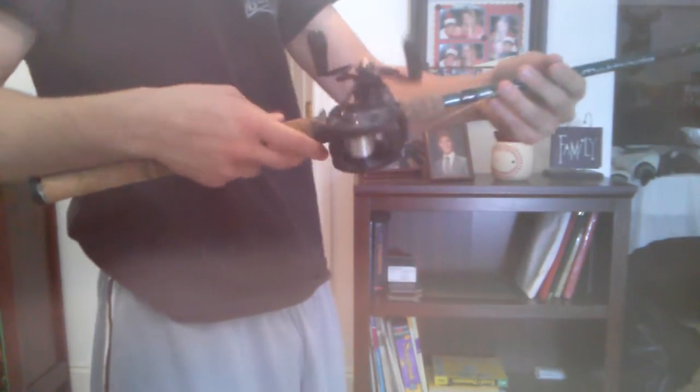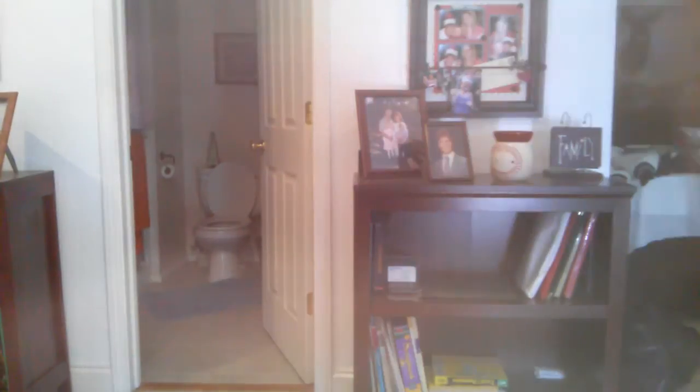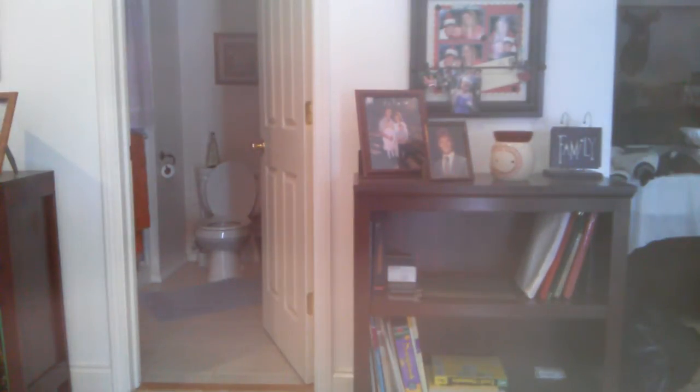Back to the reel — I have 12 pound test mono on it right now just to put some line on it, and then I have a little quarter ounce sinker tied on. I'm going to flip it really quick to show you how effortless the casting is on this reel.